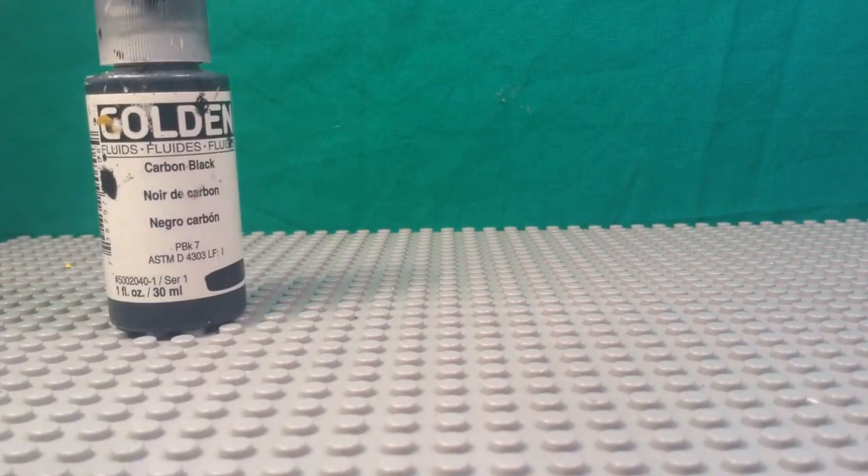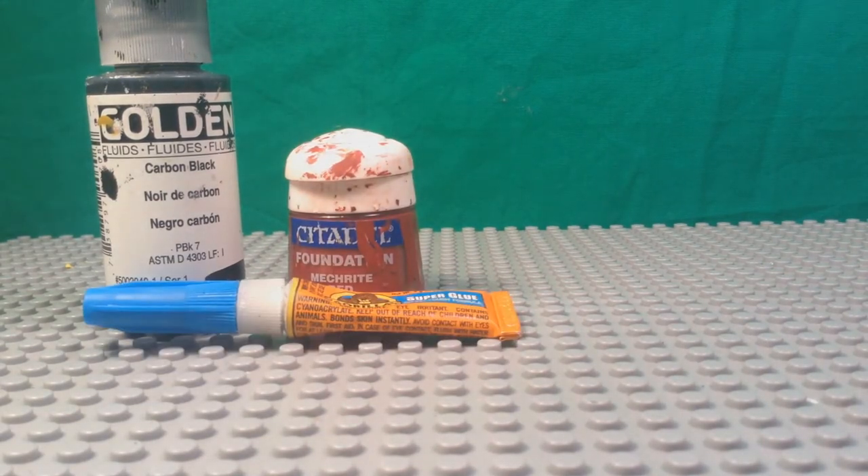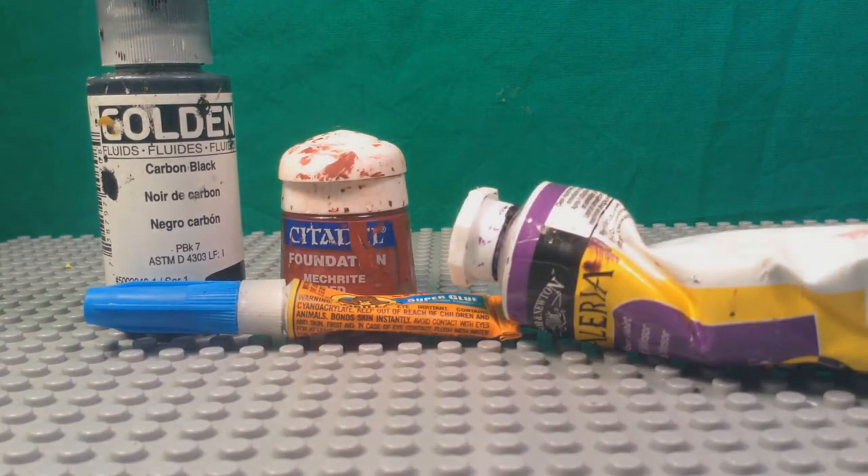Step 2: Materials. Materials are important — after all, they make the figure a custom. You'll want to use acrylic paints like Golden, Apple Barrel, or Citadel, and clay like Green Stuff, Super Sculpey, and glue like Gorilla Glue.